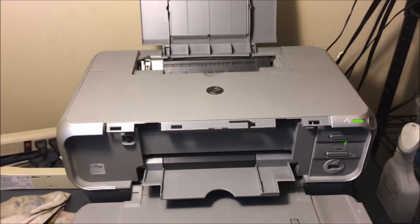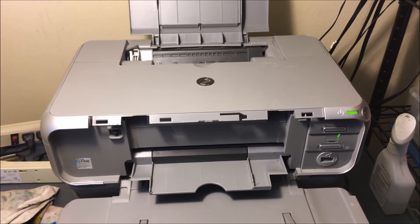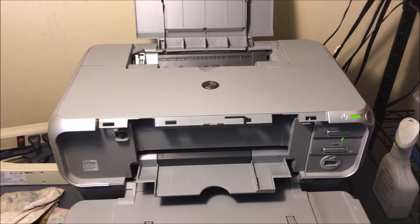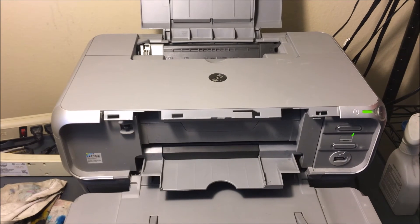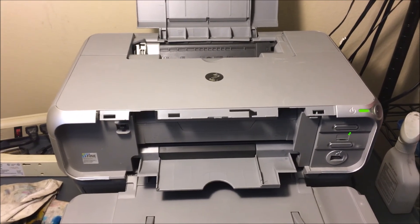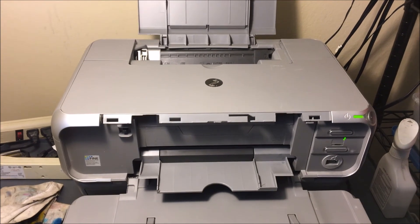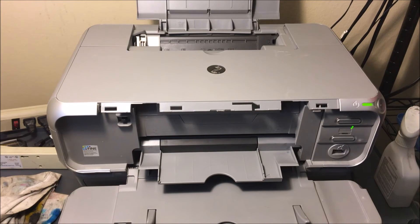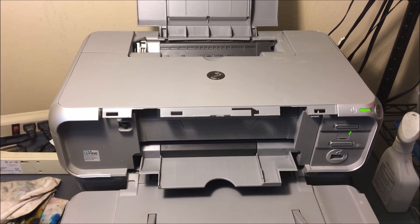If for whatever reason this ends up not working for you — you have an error code or it just doesn't work — I'm going to leave a link in the description below for a printer just like this and a few others that use similar ink. I'm also going to leave a link to the printhead, so I'm giving you a lot of different options. The first option is to try to fix and clean it out — that's the cheapest route — but you can also get a new printhead, new printer, or a different printer.